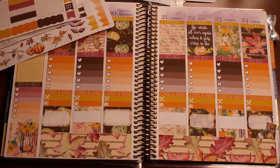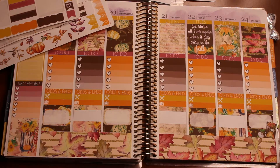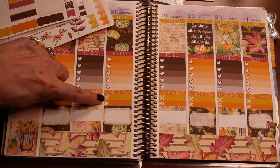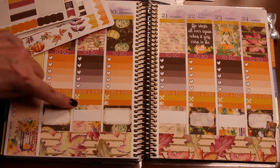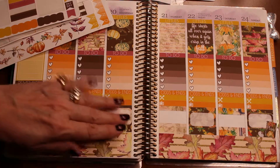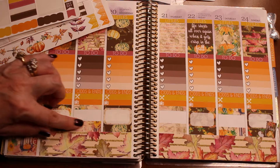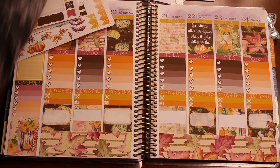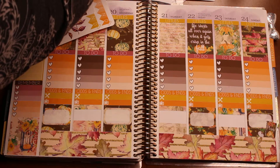Okay y'all, it cut off, but that's fine, because what I was working on was making sure that I got all these little odds and ends, the little meals, and then the little TV or YouTube, and then I went ahead and did the background washi here, so that I could put on the half boxes, so I'm going to go ahead and finish that up for you.